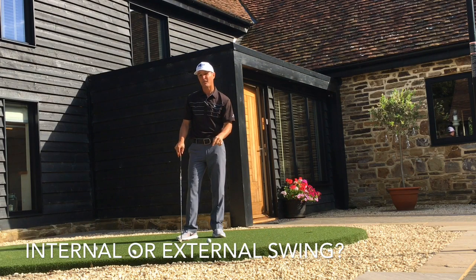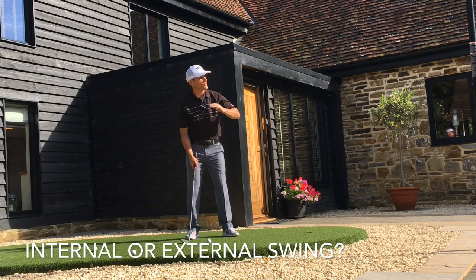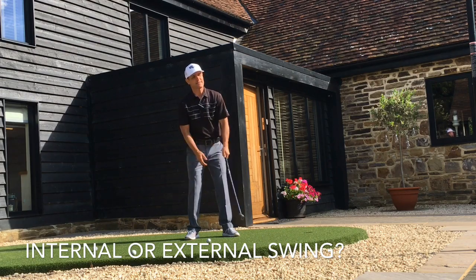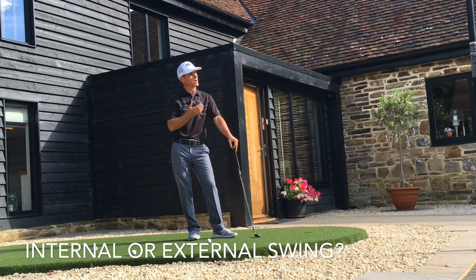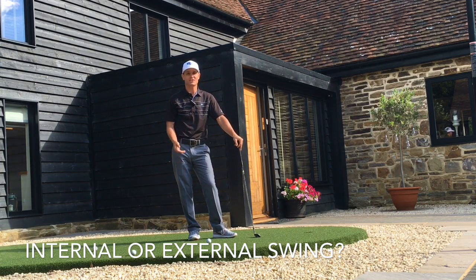Putting is a slightly different beast from the full swing because precision of contact on the putter face is very important, especially for distance control. But what I mean by external focus to score is you need to focus on the target, the wind, the slope — all these things. External focus almost takes away or stops you being too technically minded or too internally focused, and just allows you to perform.